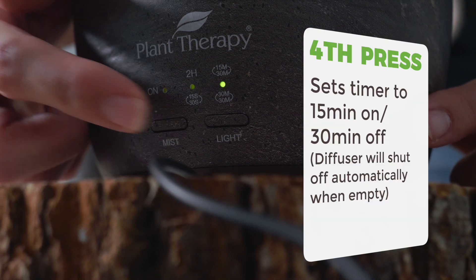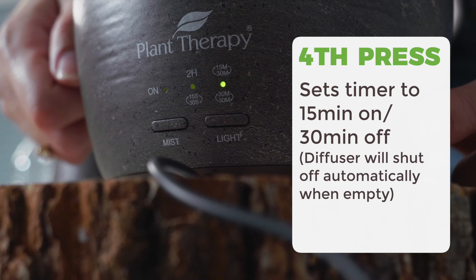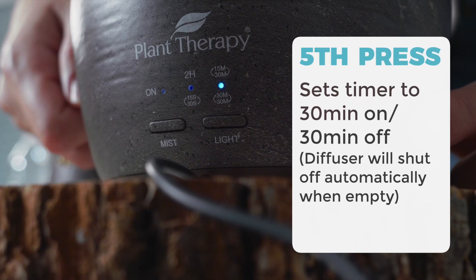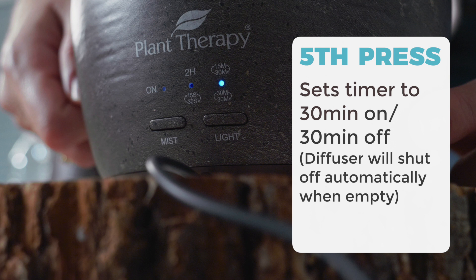A fourth press will turn the second indication light green and diffuse for 15 minutes on, 30 minutes off intervals until it runs out of water. A fifth press will turn the second indicator light blue and diffuse for 30 minutes on, 30 minutes off intervals until it runs out of water.